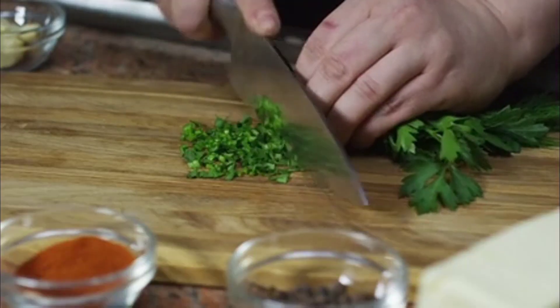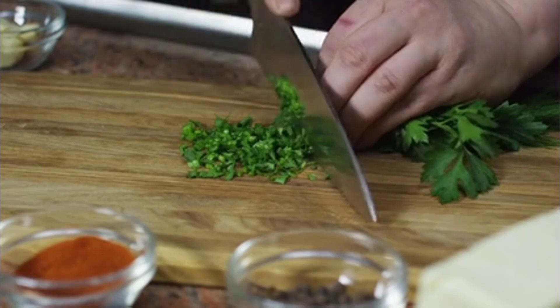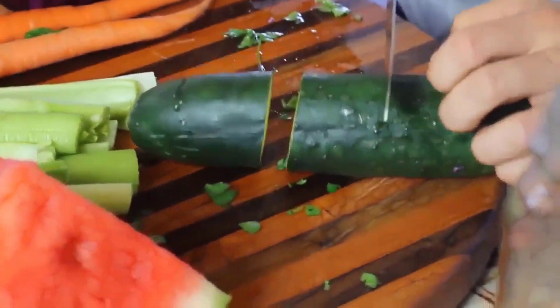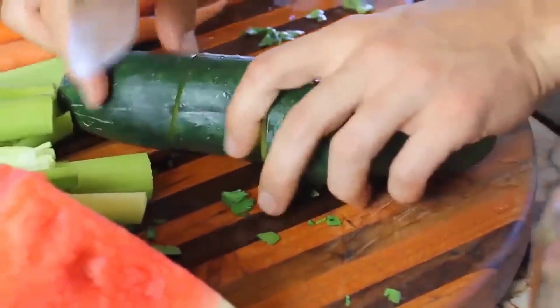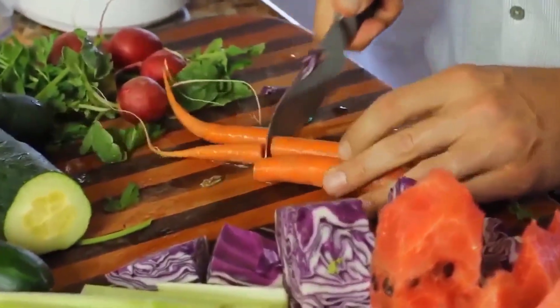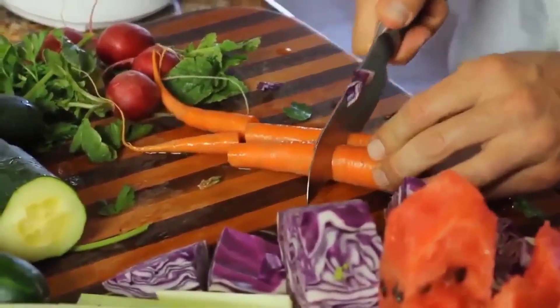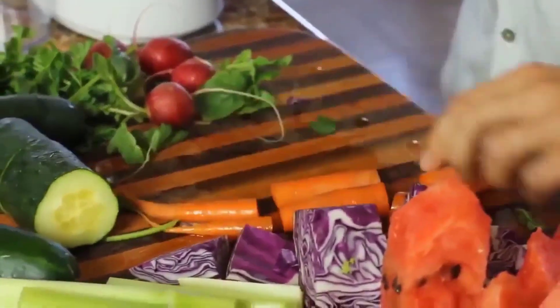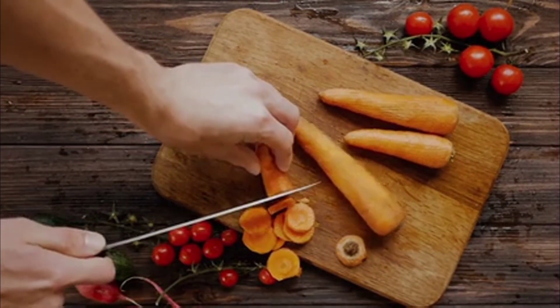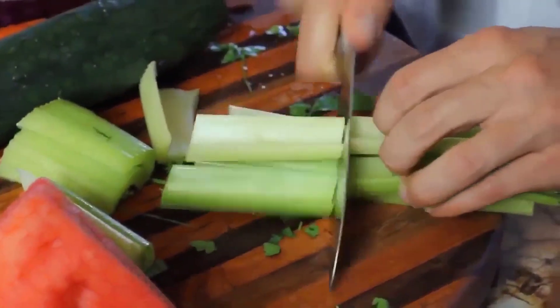Parsley is loaded with some of nature's best carotenoids and has anti-cancer properties — absolutely amazing for you. Cucumbers are loaded with silica, great for anti-aging, and provide excellent hydration. But the biggest thing about this recipe is the carrots — loaded with beta-carotene — and together with the cucumbers they work at flushing out the body's natural pathways of uric acid, which is absolutely unbelievable. They also add a nice flavor to the juice.